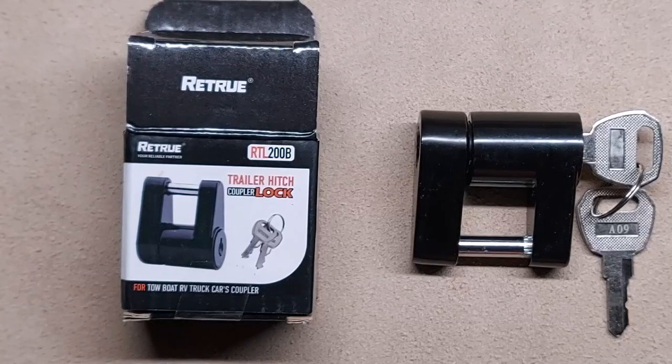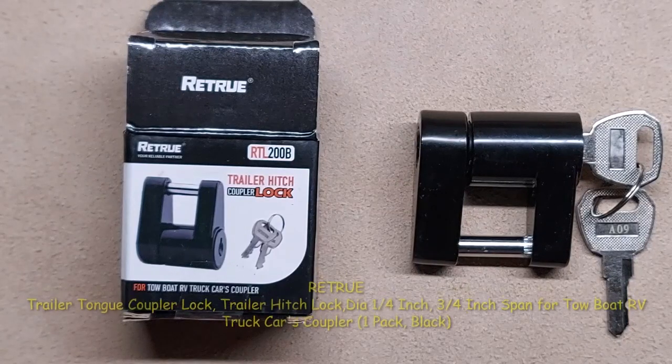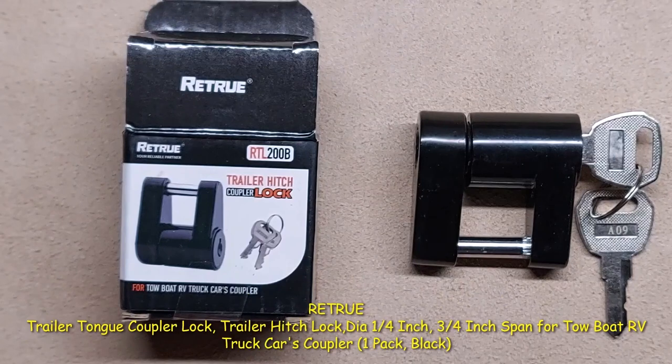We're performing a video examination and inspection of the Retrue Trailer Tongue Coupler Lock, Trailer Hitch Lock. The diameter is one quarter inch, three quarter inch span for tow boat RV truck car coupler, one pack black.